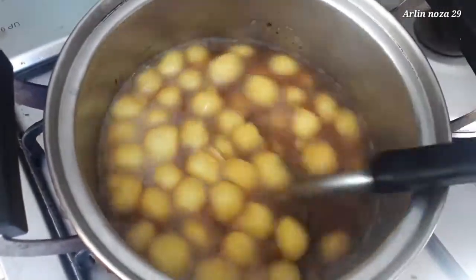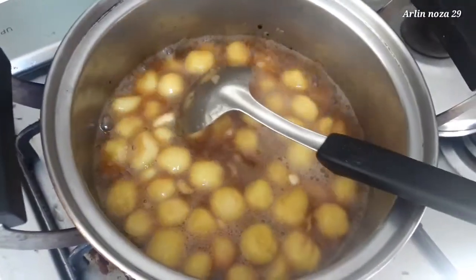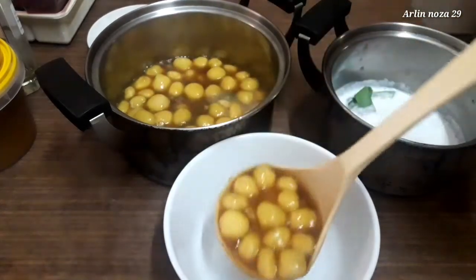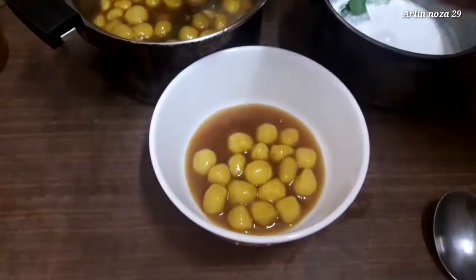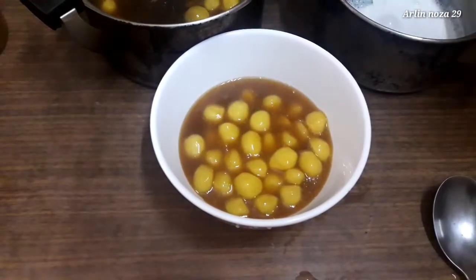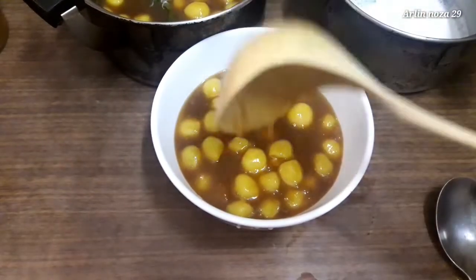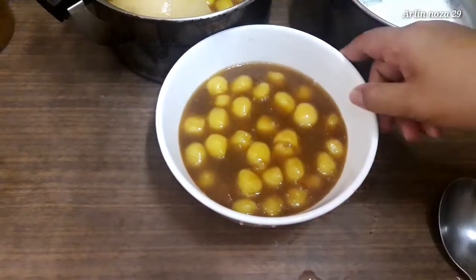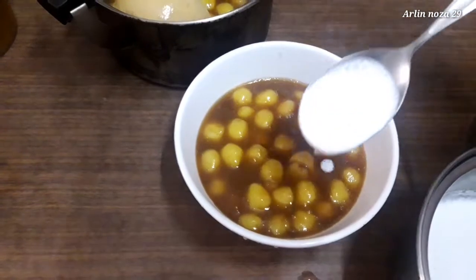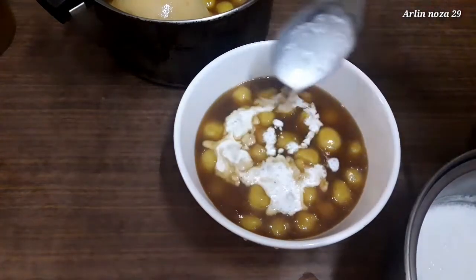Ya ini sudah siap kita hidangkan. Aku mau taruh di dalam mangkok sini. Nah ini hasilnya, hasilnya sangat cantik. Dan kita taruh santannya di atas ya, di atasnya. Kita taruh di atasnya. Kalau yang tidak mau santan juga, nggak ditaruh juga bisa.